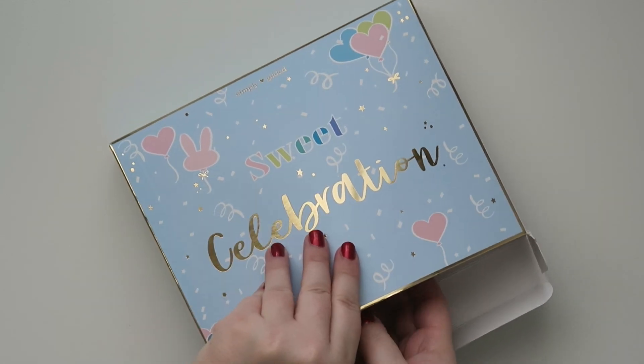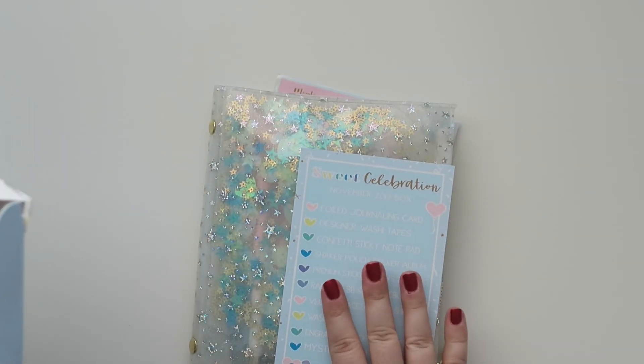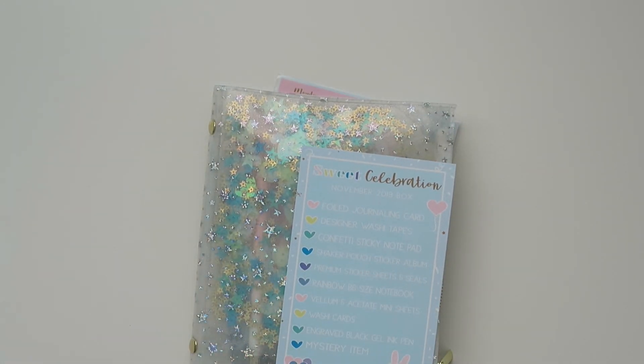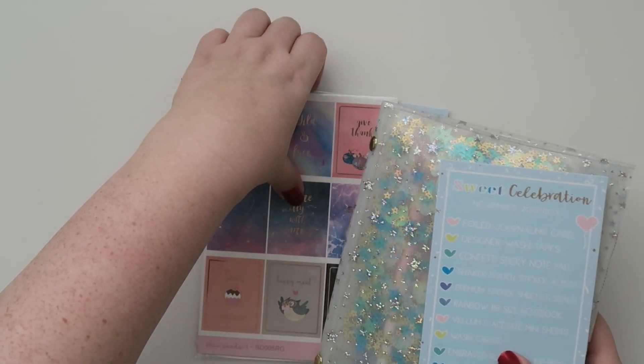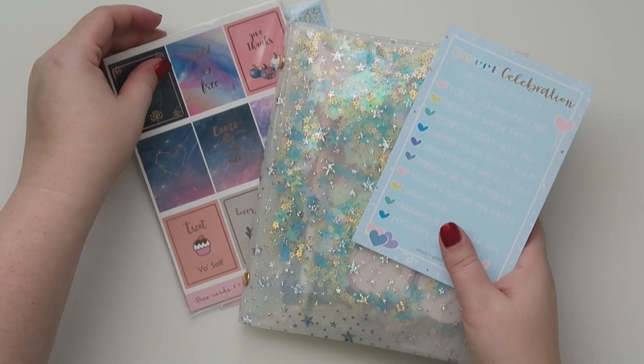And a couple of little details about the box. The box retails for $25 and I live in the United States so my shipping is $4, so I get this for a total of $29.